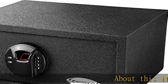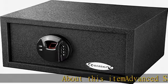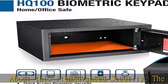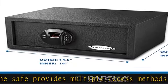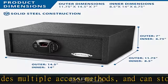About this item: Advanced security. The safe provides multiple access methods and can store up to 120 fingerprints and one unique PIN code. Solid construction: the safe is built with solid steel walls and tamper resistant edges.